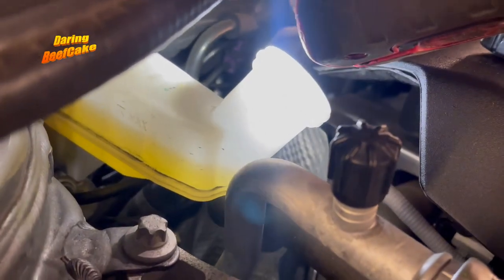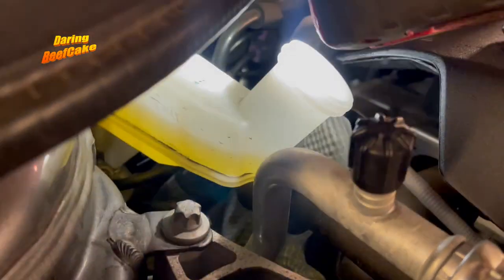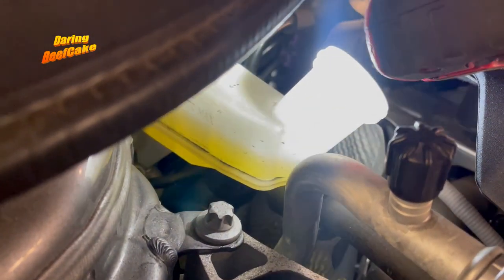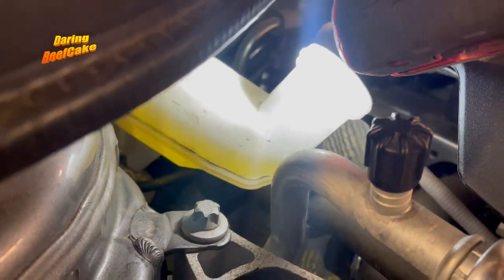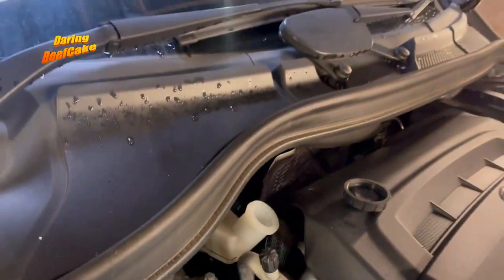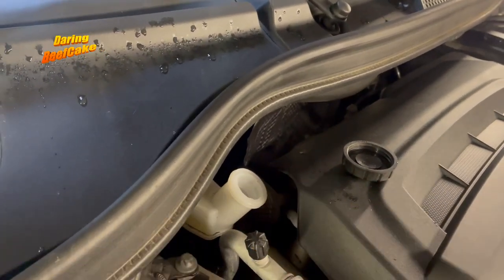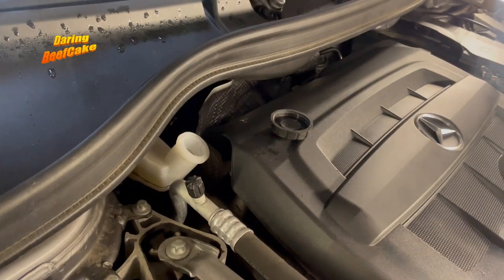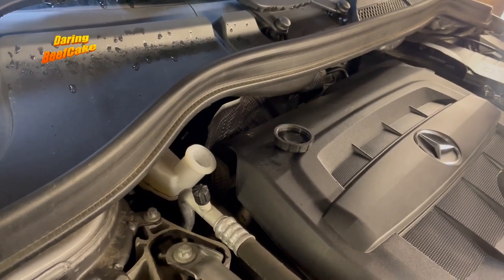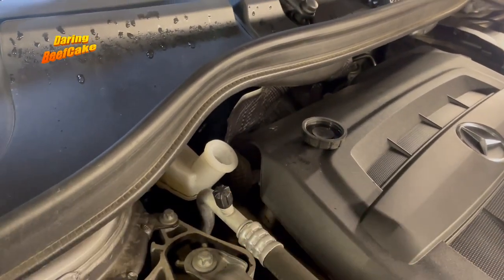Sometimes people when they are servicing the car, if the fluid is sitting below the max, they will top it up. However, this goes down because the pads are wearing down. So if you top it up to keep it at the max while the pads are wearing down, when you replace the pads and push the pistons back, the fluid will overflow and come out. Either you have to remove some of it — you can siphon it out with a syringe, you can suck it out.